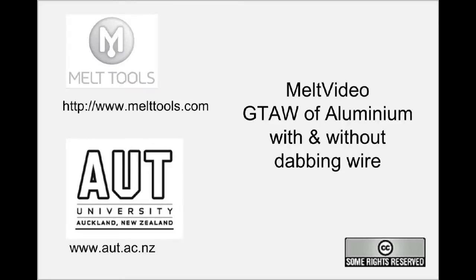So there you have it — TIG welding of aluminium. Thanks for joining us. Please let us know what you think on YouTube or via our blog.